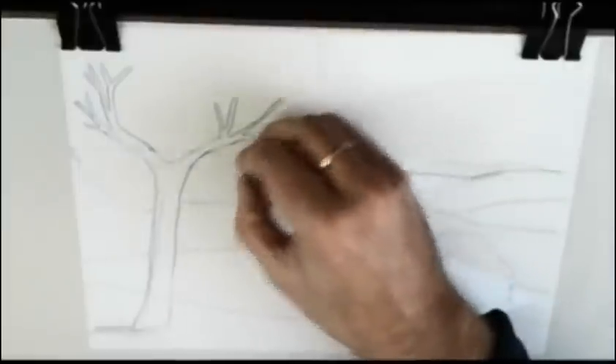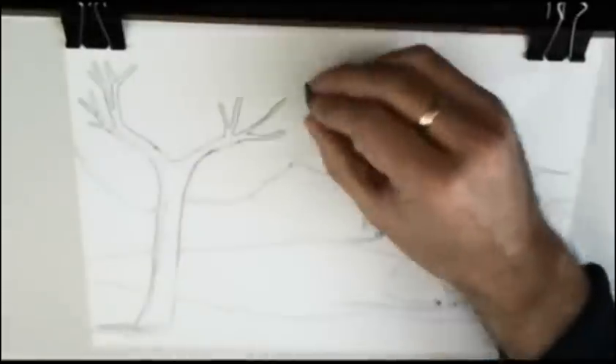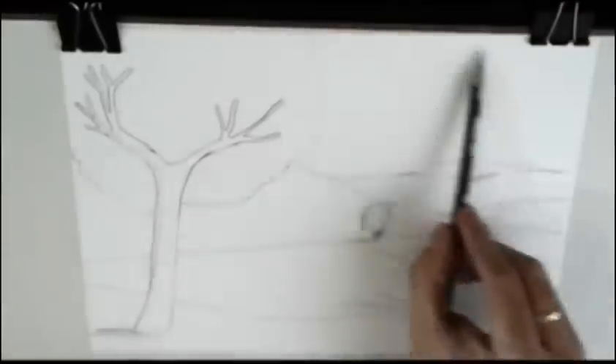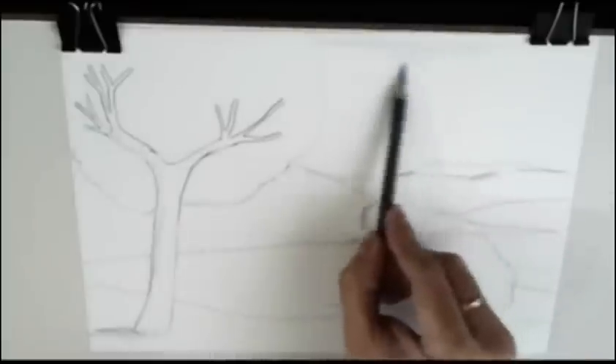Preparing it for the first layers of color. We'll use regular, normal color pencil. We begin with a blue, ultramarine blue.